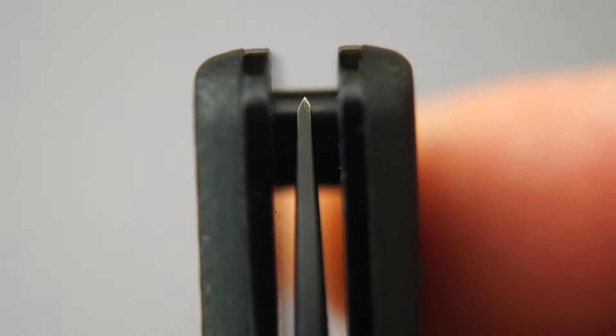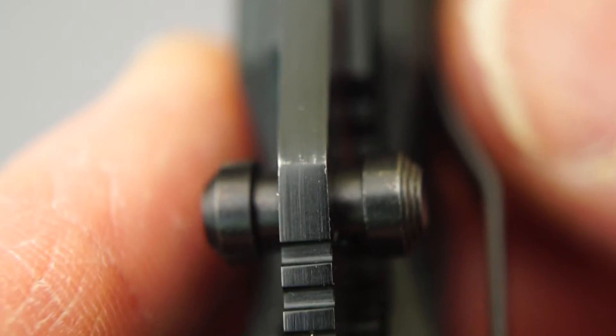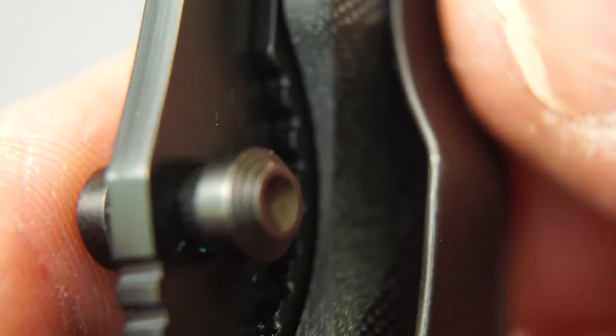There's a close-up of that centering — look at that. Spot on. Beautiful knife.